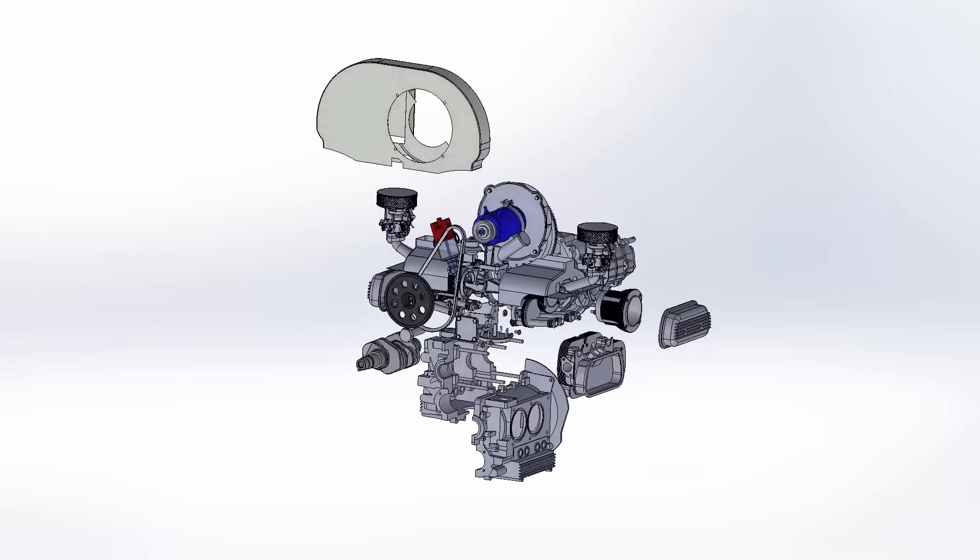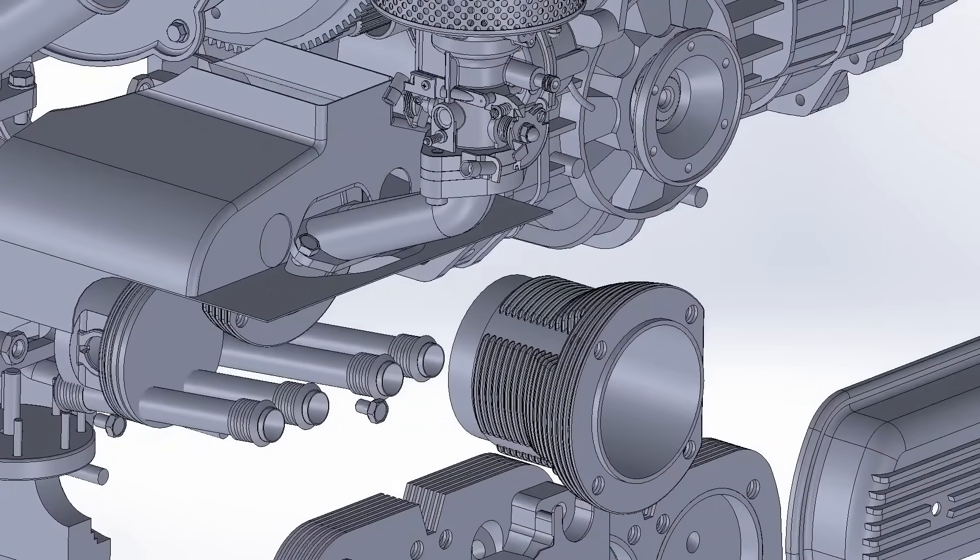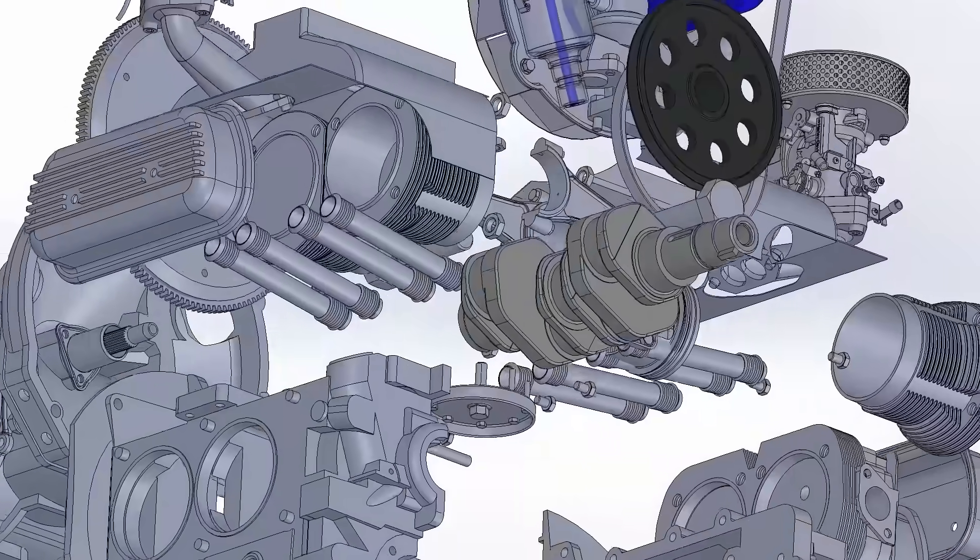All engine parts, like finned cylinders, are available individually, so one can rebuild their engine from scratch without going to a machine shop.